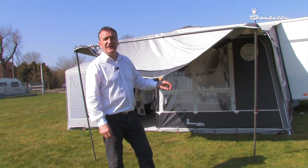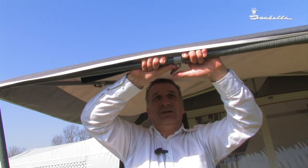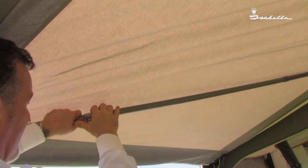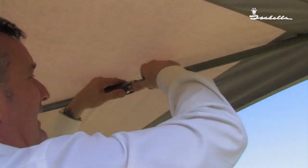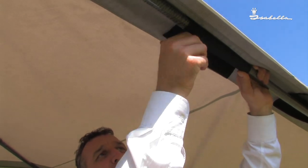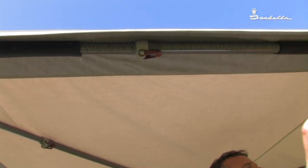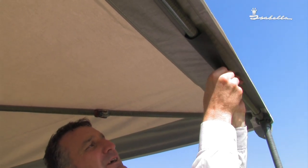Only a couple more things to do: to tension the poles and to guy rope out the sun canopy. Nice and tensioned and lock into place. The roof poles the same — tensioned and lock. Ensuring that the ISOFIX clamp is away from the material. We now wrap the Velcro sleeves around the pole to keep it nice and straight. Being Isabella, this Velcro is very, very strong.